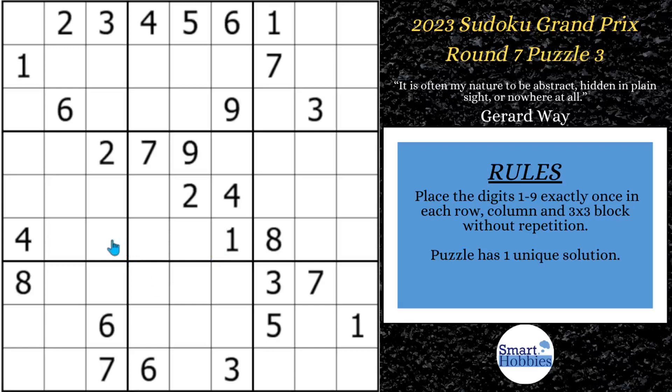Click below if you want to give this puzzle a go. And with that, it's solving time.